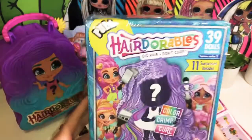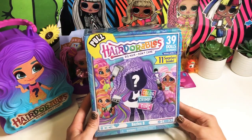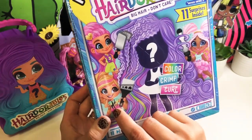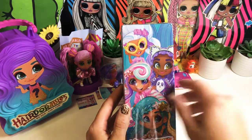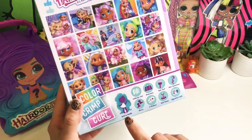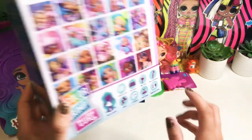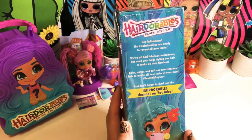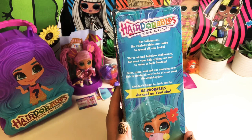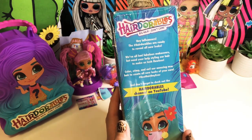Ready for our last one — the Hairdorables Big Hair Series 3! We have 39 dolls to collect across Series 3 with 11 surprises, and we color crimp and curl her hair. On the side we have some of our dolls, and on the back here are the 39 dolls to collect. You get a doll and outfit, collector's list, accessory, hair tools, hair extensions, shoes, three stickers, doll stand, and signature card. The box reads: 'Hey influencers! The Hairdorables are ready to reveal all new looks — color crimp and curl our amazing new hair to create all new looks of your own. Best hair day ever!'